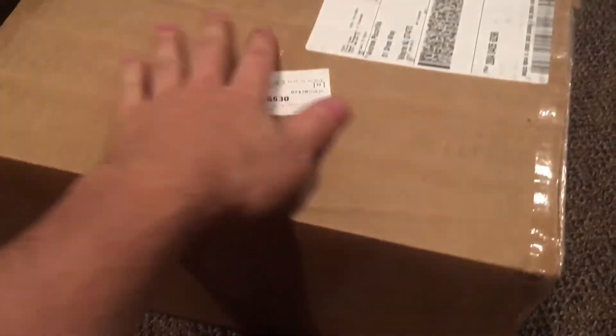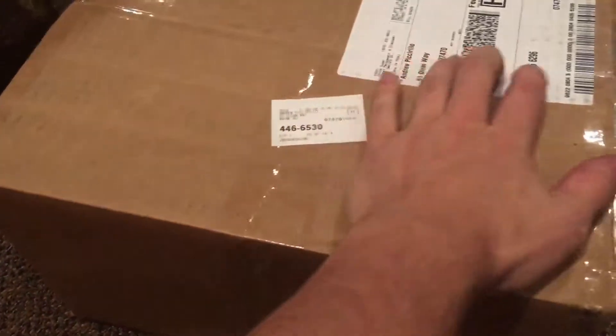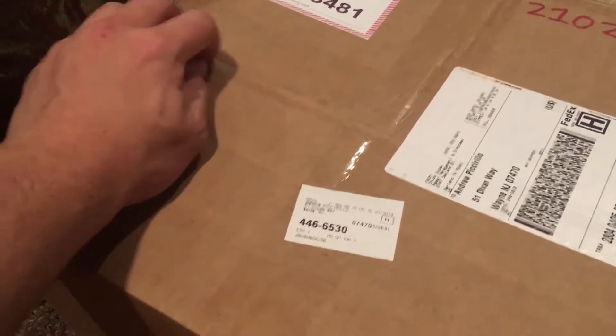Andrew here, and today I have received a package in the mail, which is a new motherboard for my computer since my old one broke. Now let's get started, let me get my scissors. I got them.